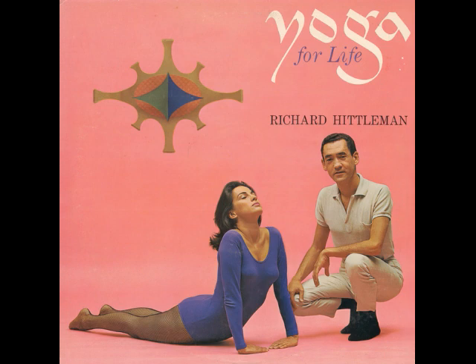Please sit down easily and gracefully on your practice mat. Do that now and lower yourself slowly with control and poise. When you are seated, slowly extend both legs straight out before you and relax for a few moments. I feel it is important for you to know that yoga is the world's oldest and most effective system of physical and mental health and development.